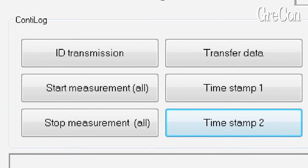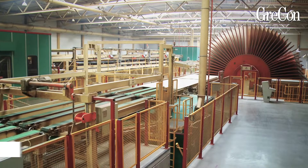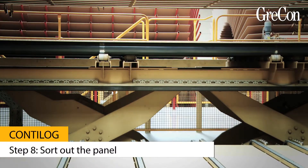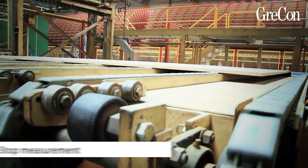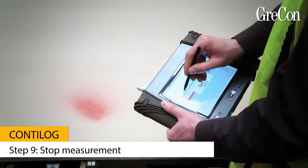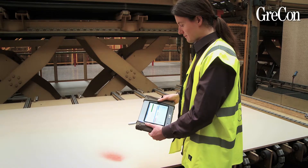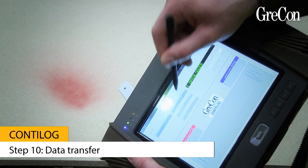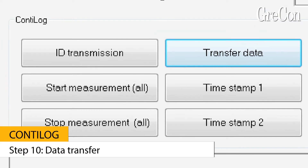Take care that an assistant sorts out the panel that is marked with color. Go to the sorted-out panel and stop the measurement of all data loggers by pressing the key 'stop measurement.' Now read out the data of the used Conti log data loggers by starting the data transfer with the reader.